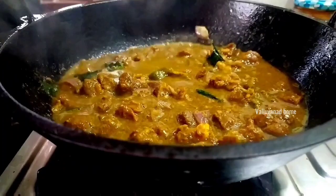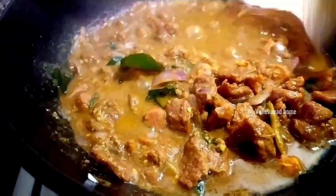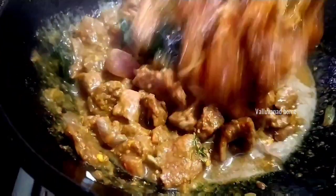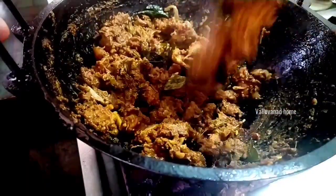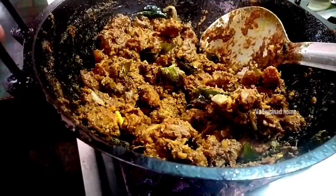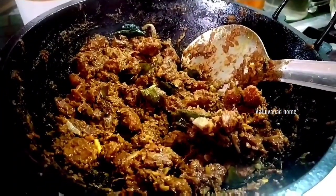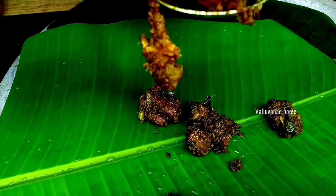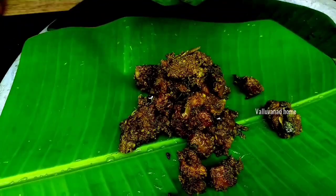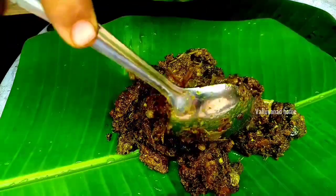I will put the cake on the top. I will put it in a small bit in a dry one. It is a very black color.